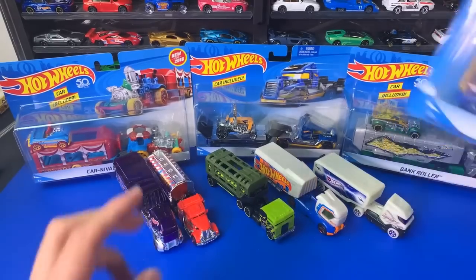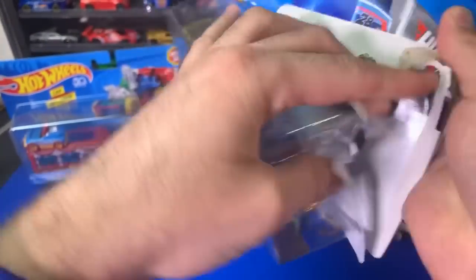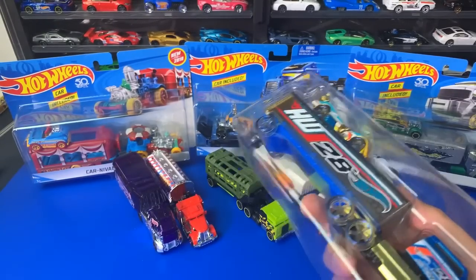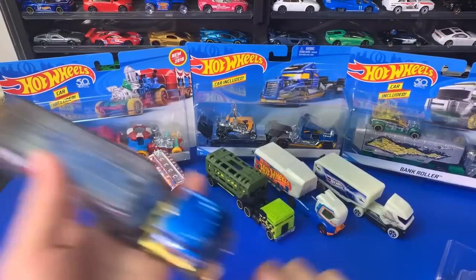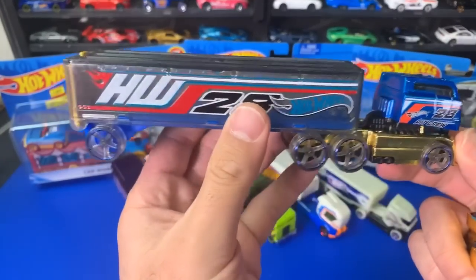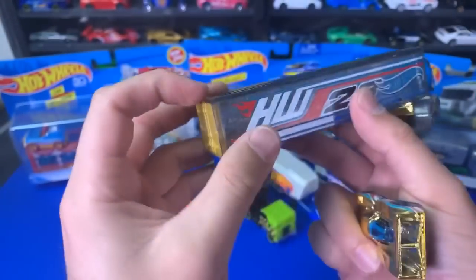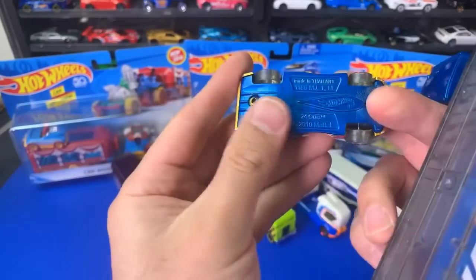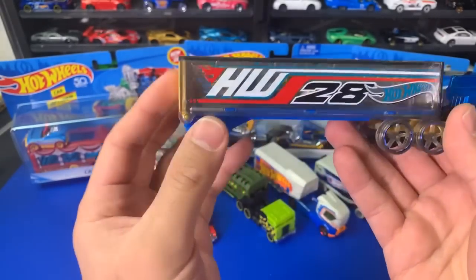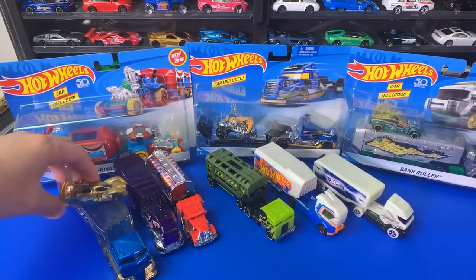Now we've got some of the regular ones. These bigger ones don't fit properly on the track, but they do come with a car. Let's go ahead and pop these ones open. This one is Rig Dog. Rig Dog comes with — oh wow, this one is so cool. Look at that detail, look at the wheels as well. I guess this car will fit back here. The fantasy casting this one comes with is called 24 Hours. It kind of displays nicely. We'll put the car that it comes with right on top.